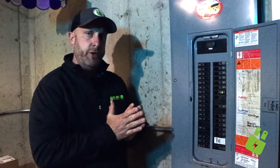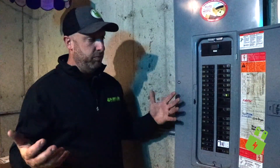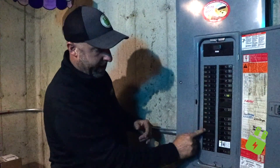Another thing I recommend is that clients exercise their breakers in their panel when you change your clocks during daylight savings time — so twice a year. You want to go through and exercise your breakers, and to do that, all you want to do is turn it off and then turn it back on, going down the entire panel.